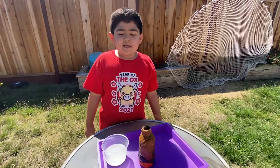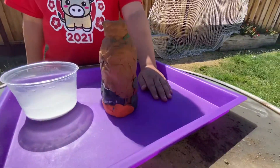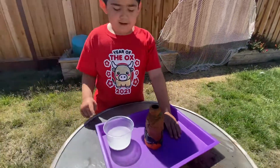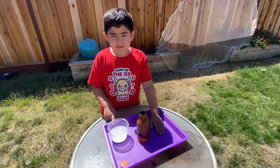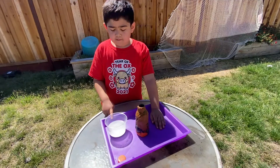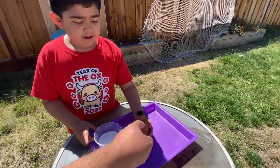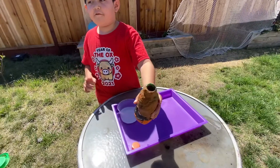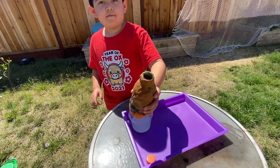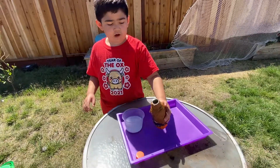Hi. Today I made a volcano and I'm going to make it a rock. Right here is my vinegar mix — I mean my water and baking soda mix. In there you got vinegar, and here I got water and baking soda and red food coloring.